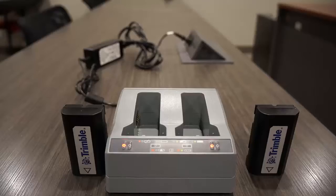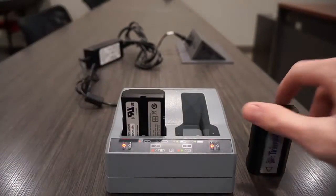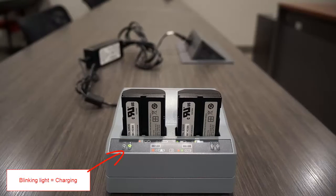Now let's take a closer look at the charging station. When a battery is inserted, you will be given a status in the form of an LED light on the charger. Check the R2 user guide for technical information about the LED charging indicators.